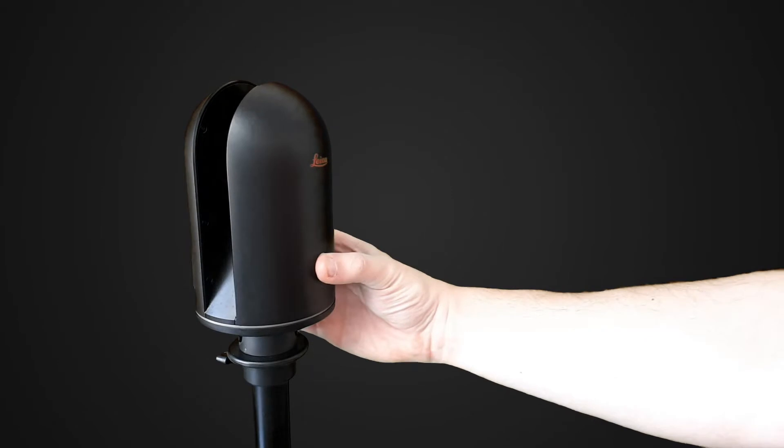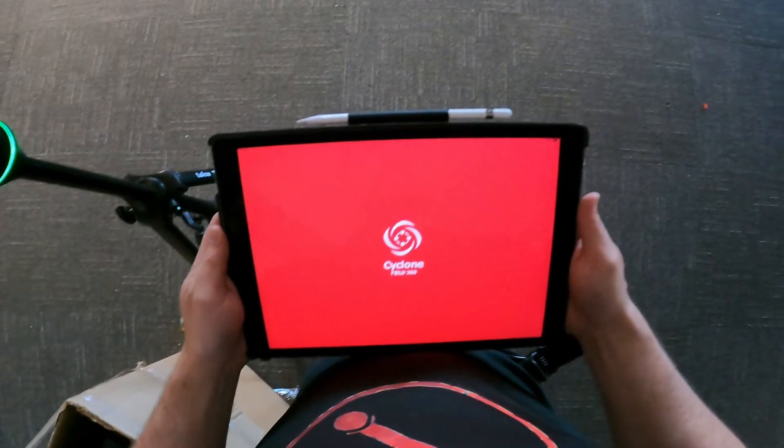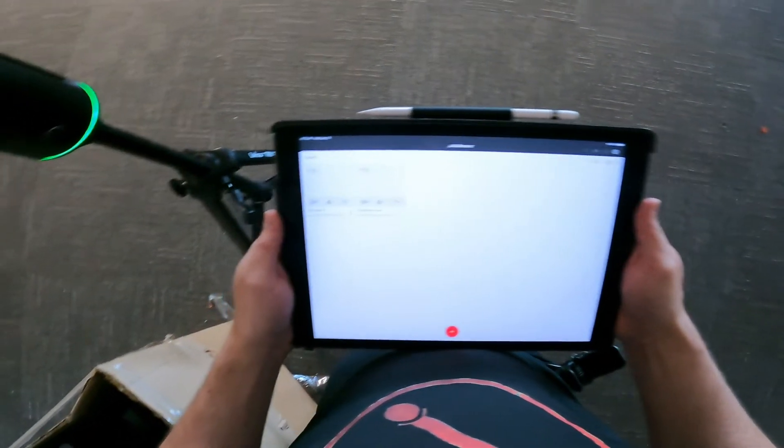Power the scanner on by pressing and holding the button on the front of the scanner. This ring at the bottom of the scanner will turn yellow when you power it on. When it switches to green, that means the scanner is ready for you to connect to it using Cyclone Field 360 on any iOS or Android device.